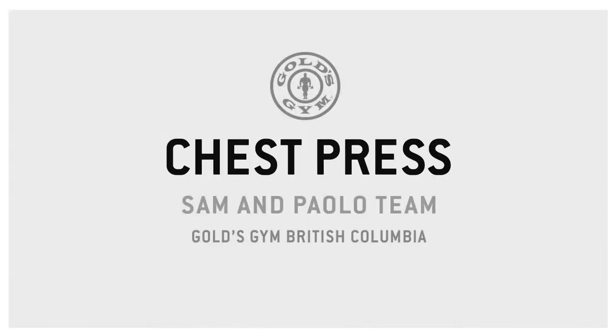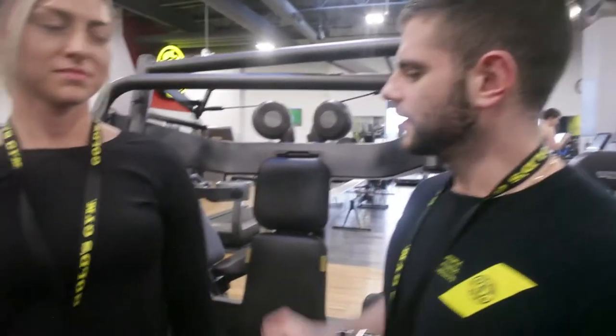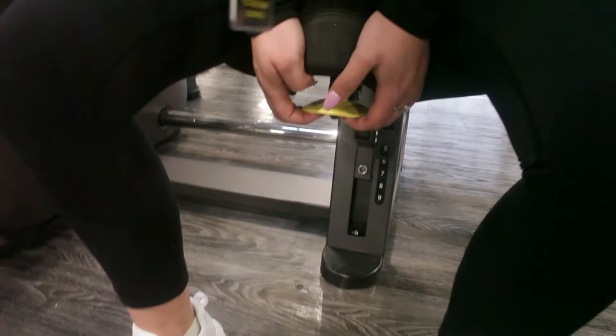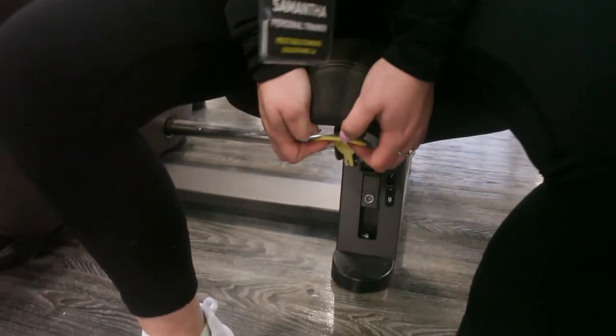We got the infamous chest press, which works on your pecs right here, the anterior deltoids, and the triceps. Now that I'm sitting, I'm going to check that the seat is positioned correctly. I'm going to lower the seat so that my feet are planted firmly on the ground.